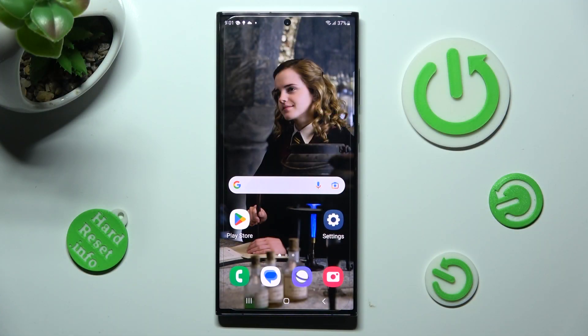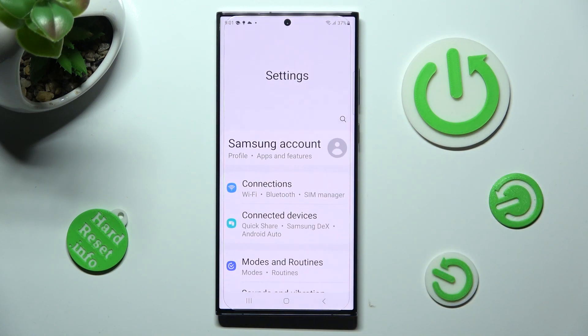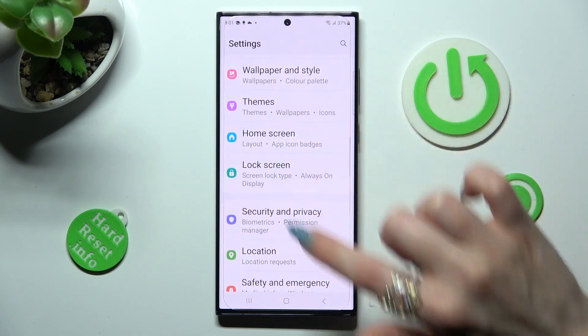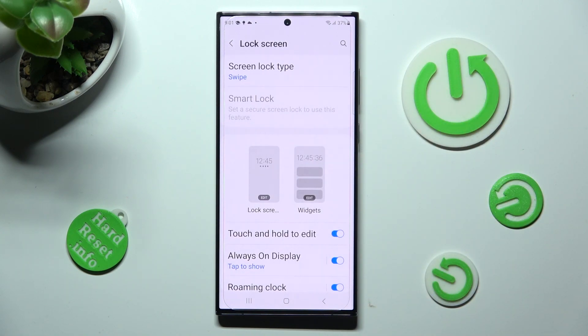First of all, go into settings. Now you need to scroll down just a bit and click on lock screen. Then tap on screen lock type at the top.